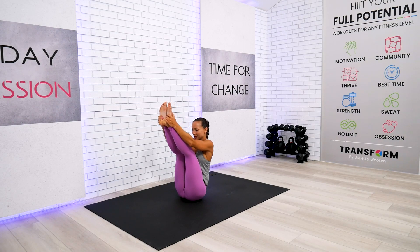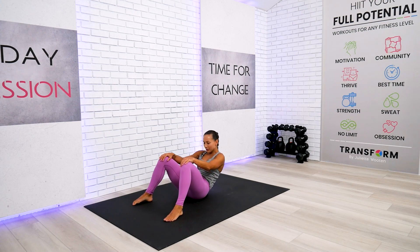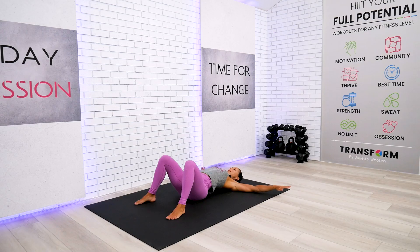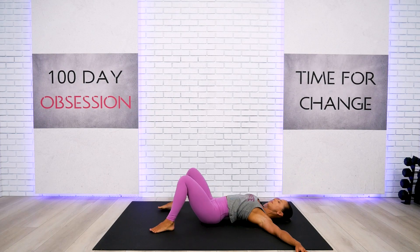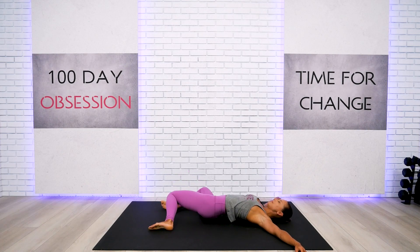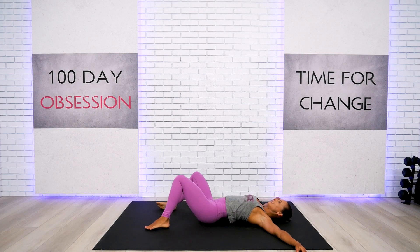Let's slowly bring both feet a little bit wider and come on down — take your time. Slowly plant your body on your mat, take those arms all the way to the side, and we'll begin our floor stretches with a little windshield wiper side to side — very easy, very gentle movement. Take a few more, then stop right in the center.